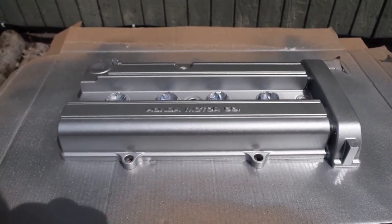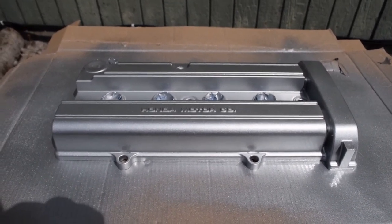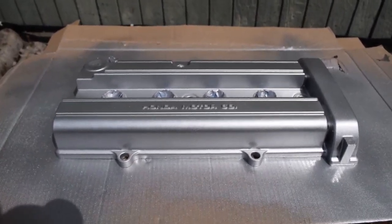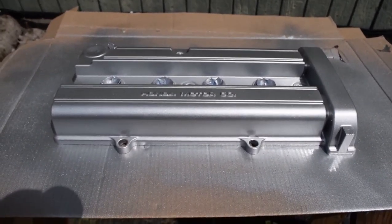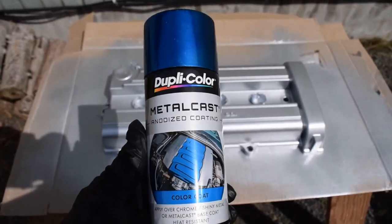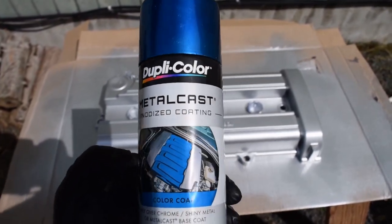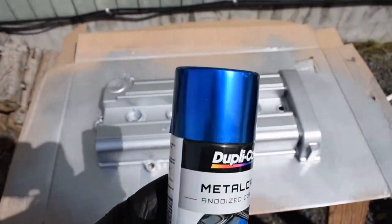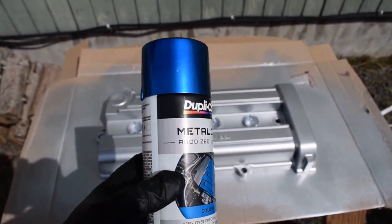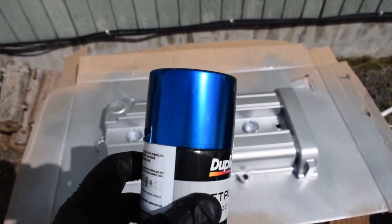So now I'm going to let it sit for 20 minutes and then put on the anodized blue. For people that don't know, anodized is a transparent paint, so that's why you want to have either chrome or silver under it — it's kind of like a candy. So once again I'm using the Duplicolor Metal Cast Anodized Coating, it is the blue. They do have yellow, purple, and I believe red, but I want to go with the blue and try to match my shift knob.